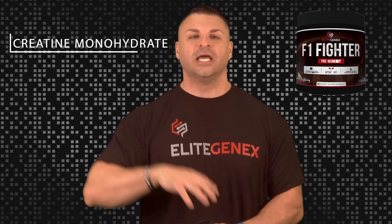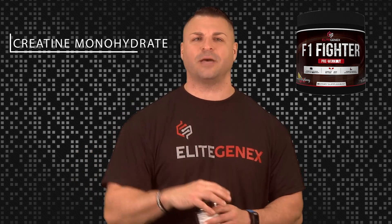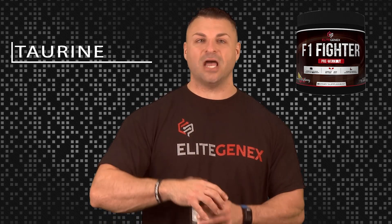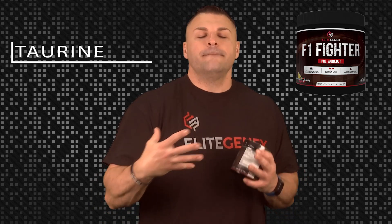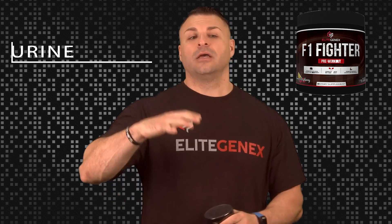We've got another matrix here: the volumizing matrix of 4.5 grams. First up is none other than plain old creatine monohydrate. Nothing fancy, no gimmicks — just creatine. Creatine is a cell volumizer and probably one of the most proven supplements out there. It literally helps you train harder and longer, especially where there's resistance involved. Next, we have taurine in this matrix. Taurine is great — it helps with focus, gives you muscular energy, and actually helps with muscle contraction so you can squeeze harder and produce more growth.